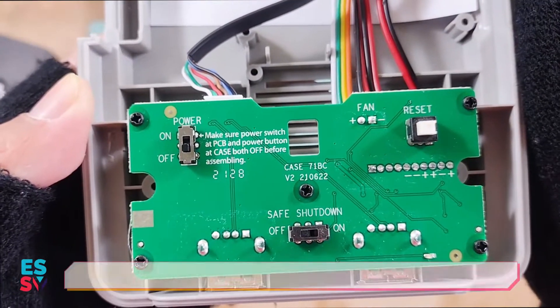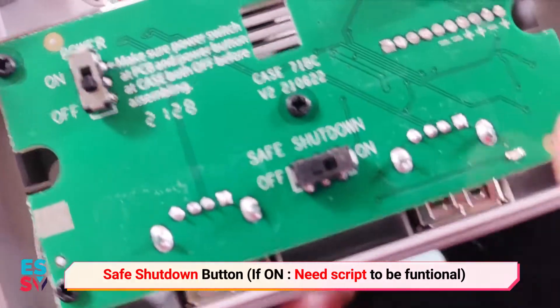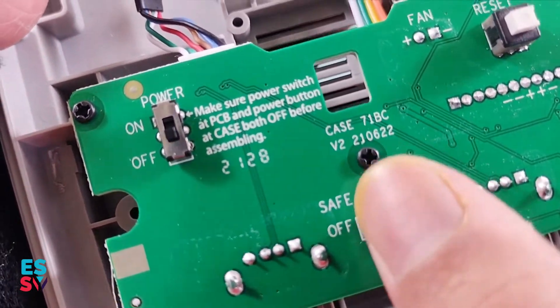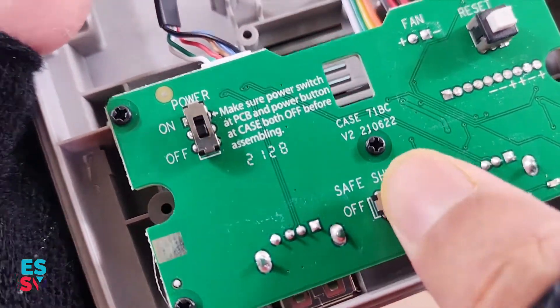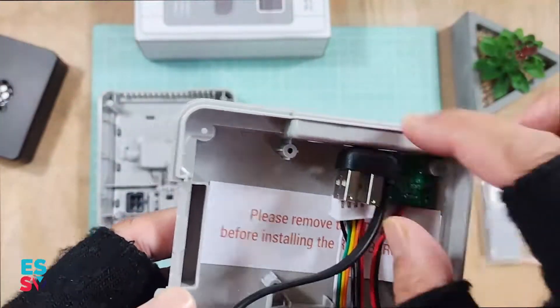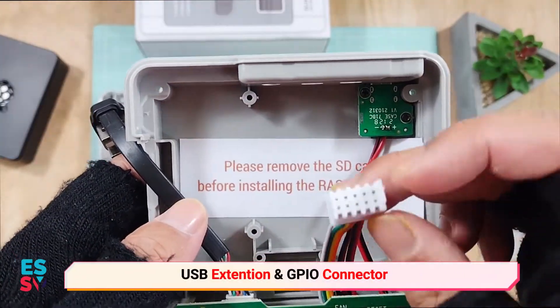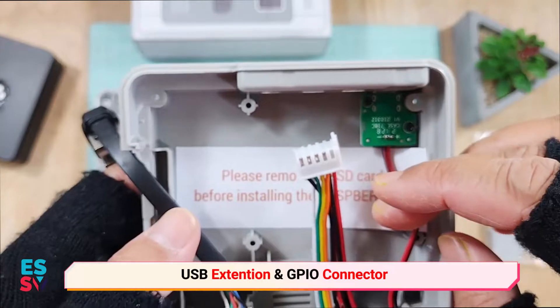Inside the Super Pi 4 case, there is also a safe shutdown function which certain users may want to use. By the way, it needs a special script to be functional. Otherwise, make sure this safe shutdown is turned off if you don't want to use it. Here is a GPIO and USB connector which needs to be connected to the Raspberry Pi.